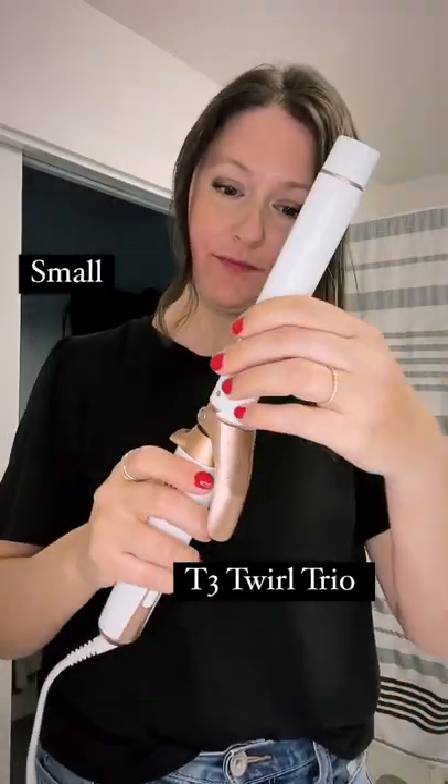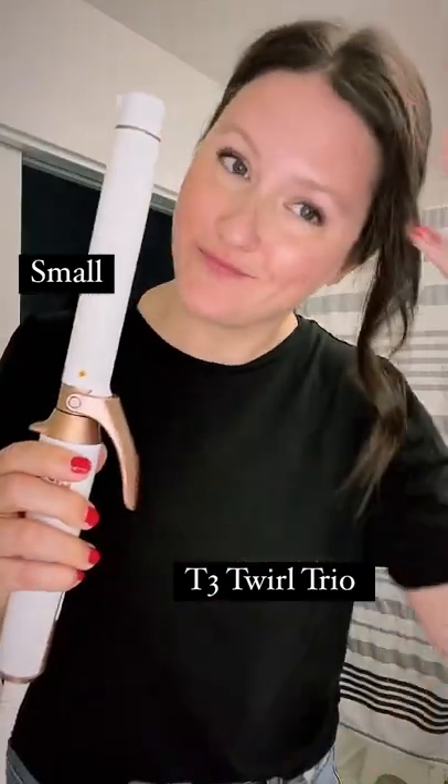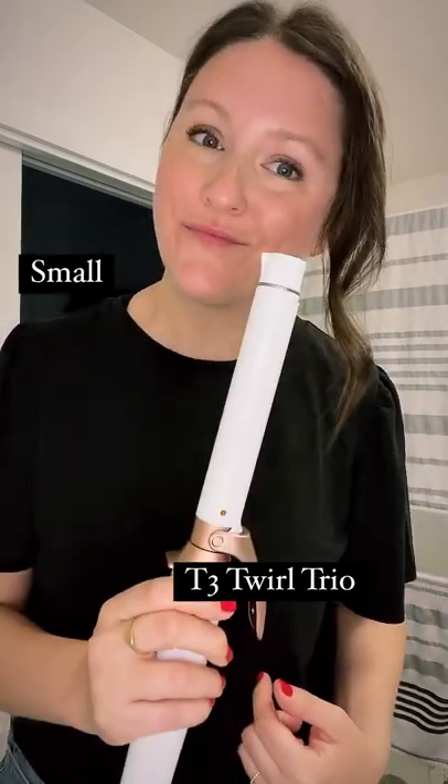Next, let's try the small barrel. It snaps on and then you lock it in, and then you use it like a regular curling iron. And here is my hair after using the small barrel.